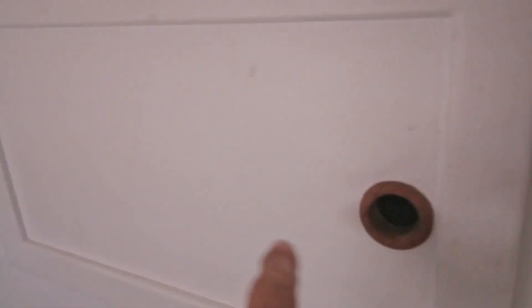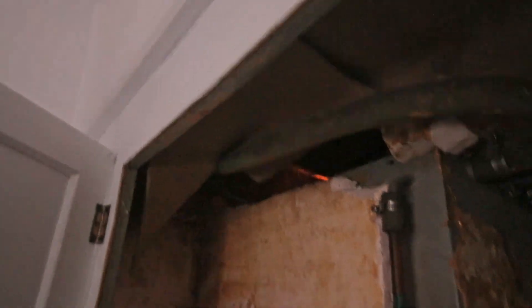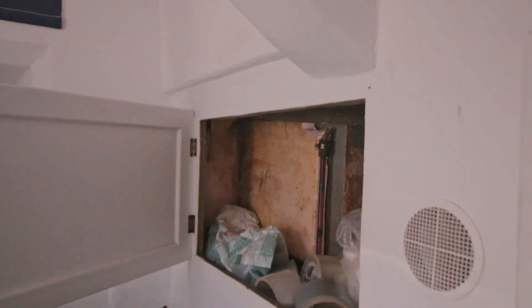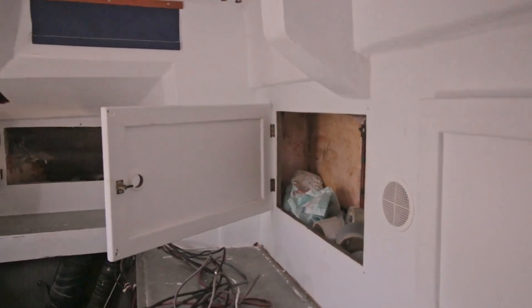It goes up with this, so I'm going to lead them through these cupboards, and then over the tank to there. And by 'them' I mean only the cables for the steaming light and the cable for the solar panels. It is far beyond 30 degrees Celsius so I'm sweating like a pig.